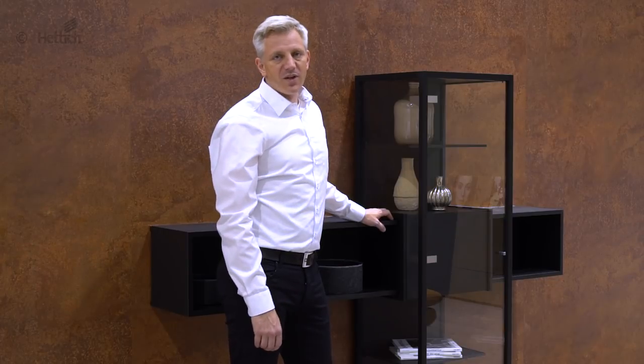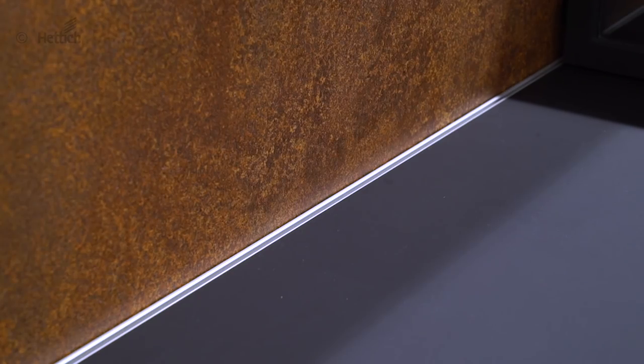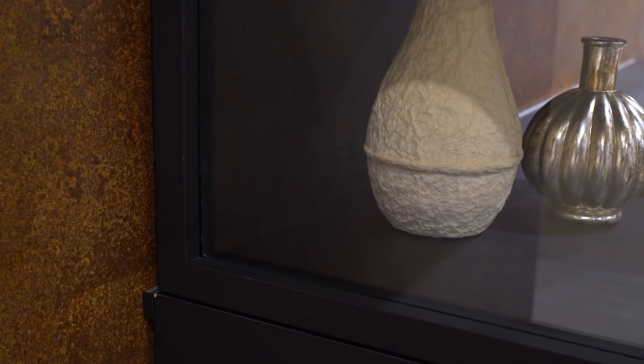This display cabinet is a real design highlight, both visually and functionally. The SlideLine M sliding door fitting discreetly blends into the look of the furniture, benefiting on-trend and high quality furniture design.